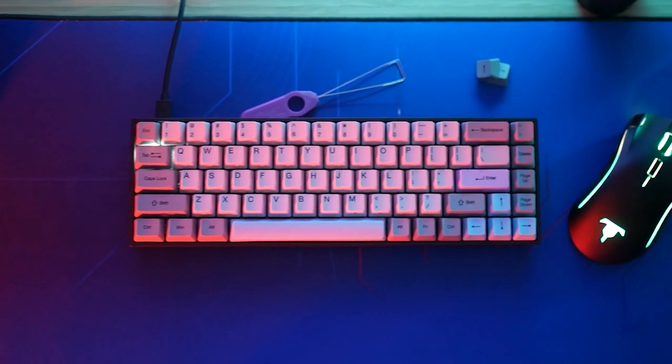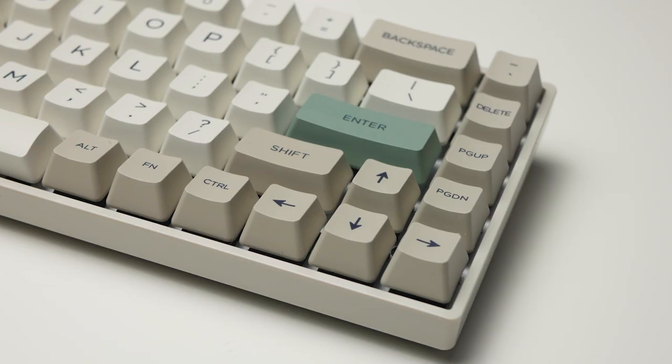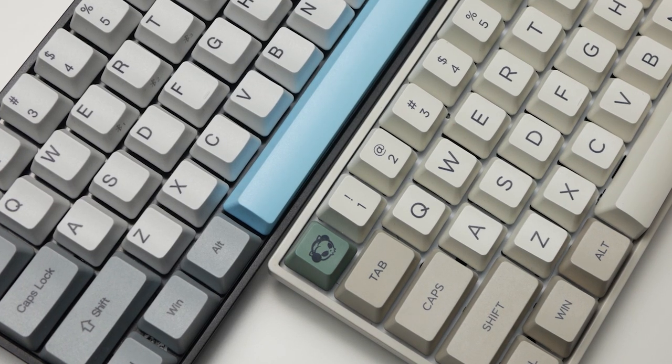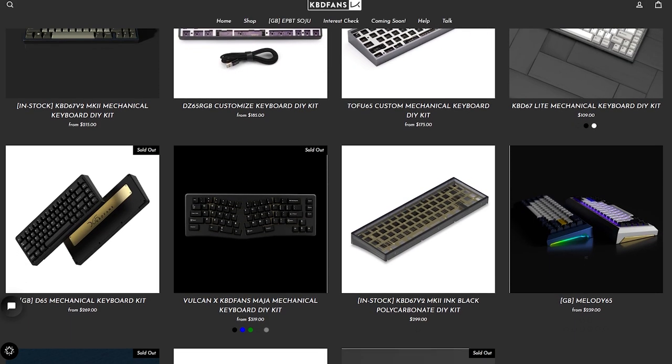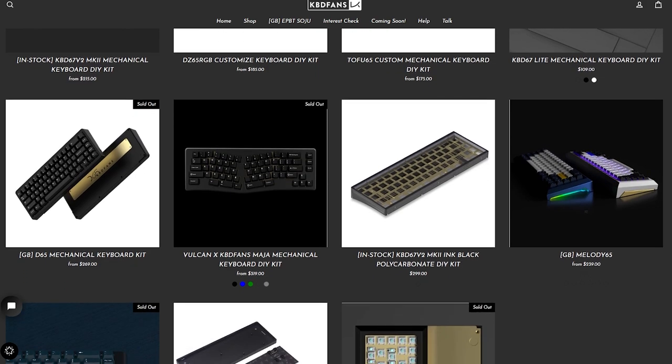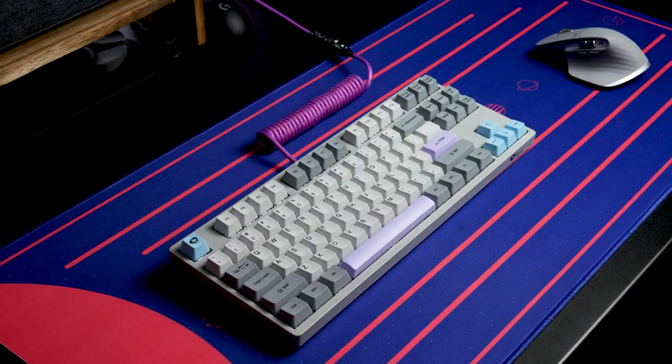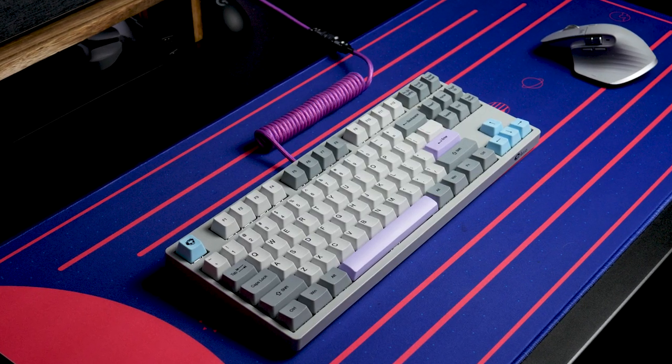Well, that is when companies like Akko come through with some of the best looking keyboards that you can just go online and purchase, instead of paying hundreds of dollars to get similar looking results with a custom board. There's a whole plethora of things that go into that as far as switch choices and whatnot, but that's another video. Today we're talking about the Akko 3087.